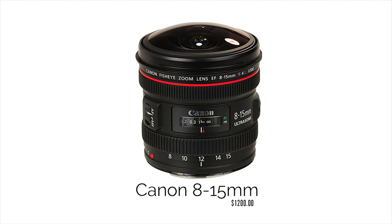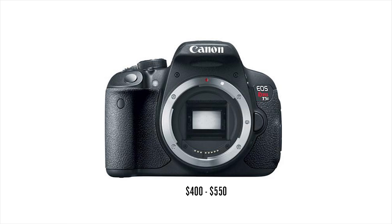The lens I recommend getting if you can afford it is the Canon 8-15mm, which will run you about $1,200 new or $900 to $1,000 used. If you're on a budget and choosing between a more expensive camera or a more expensive lens, I would recommend getting the more expensive lens like the Canon 8-15 with a less expensive camera like the Canon T5i. The quality of your lens will make your video look a lot better.